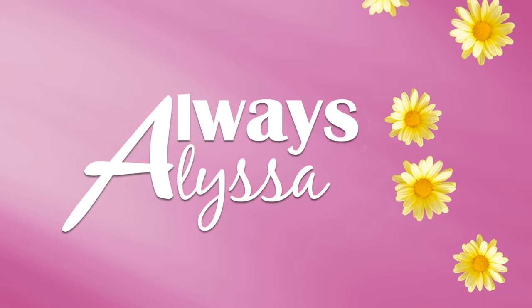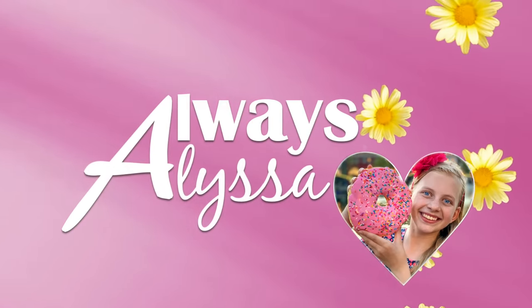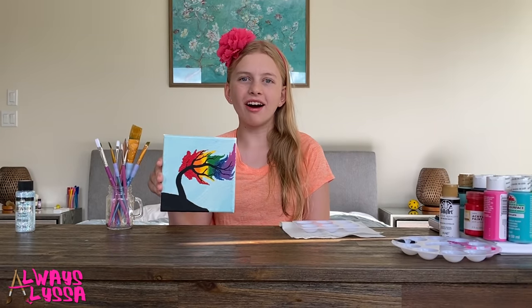Always Alyssa. Hey guys! Welcome to Always Alyssa! So today I'm going to be teaching you guys how to paint a beautiful rainbow tree on a canvas.